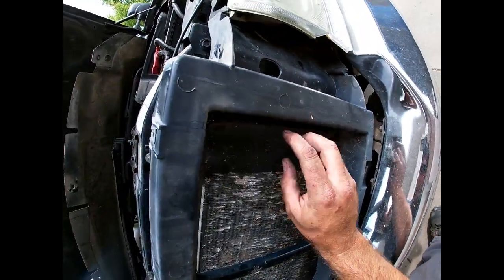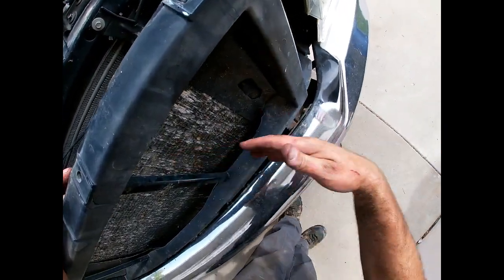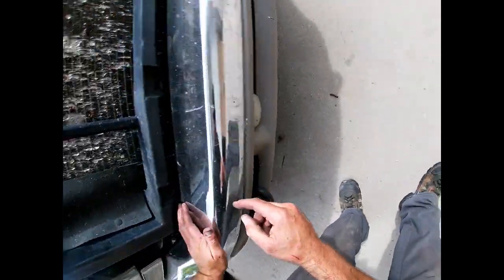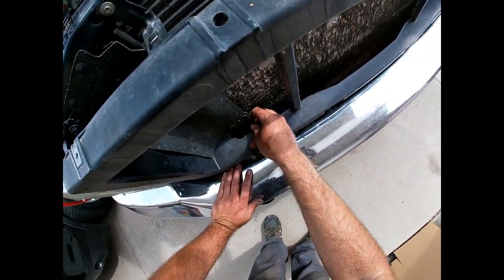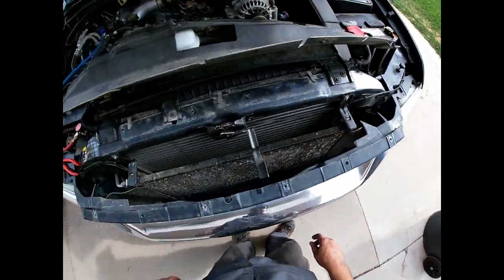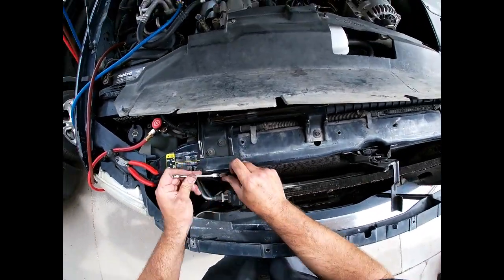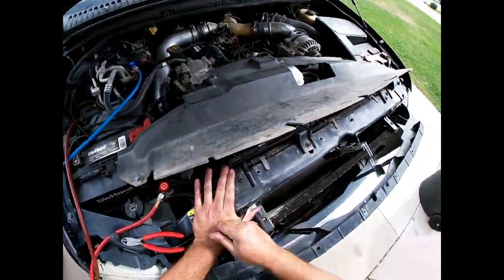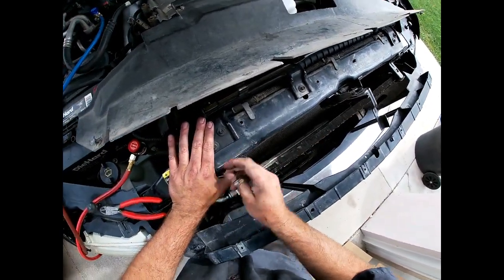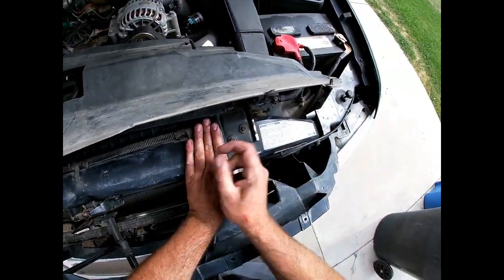There are little plastic rivets holding this rubber piece to the body and to the condenser — it funnels all the air through the condenser instead of letting it go around. I went ahead and pulled these out. There are some push rivets on the lower part that are harder to get to, but at some point a lot of people just cut it like I did so you can get it out. This piece will stay with the body and we can line it back up when we push it back down. I'm going to start by unbolting the mounts. I'll probably have to pull the hood latch off and mark it with a Sharpie so the hood stays aligned.